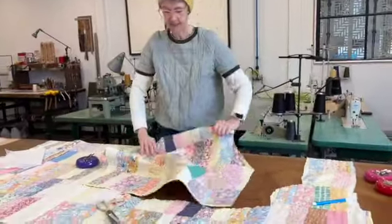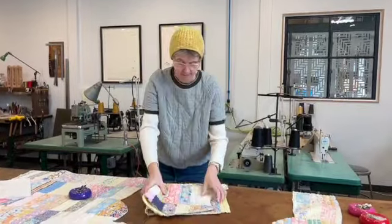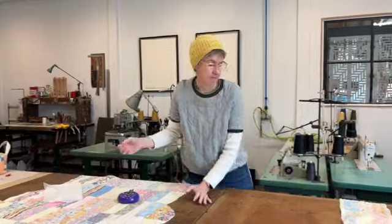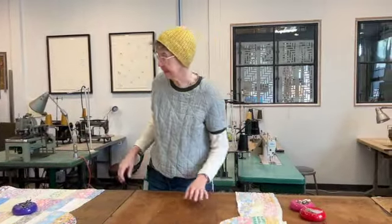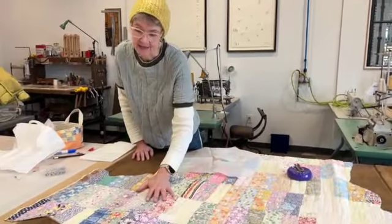There's the back cut. And now I cut the sleeve. I need to cut the sleeve and the collar. If the quilt has enough width, I'm usually lucky and can slide the sleeve in.